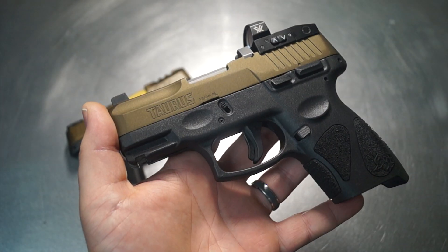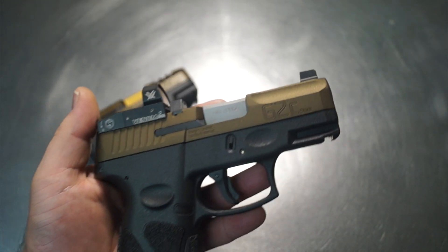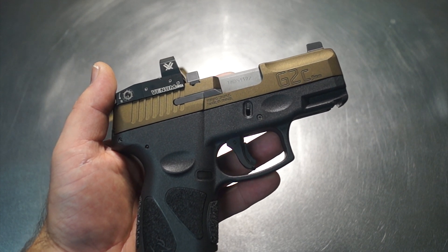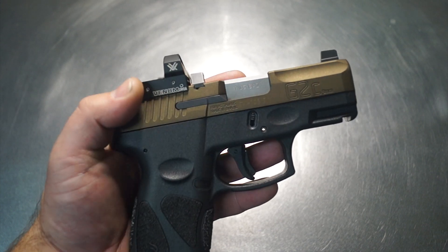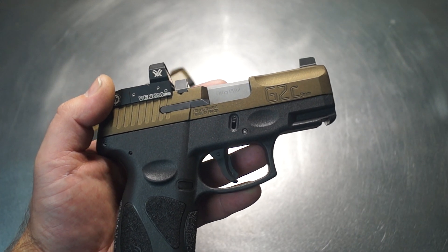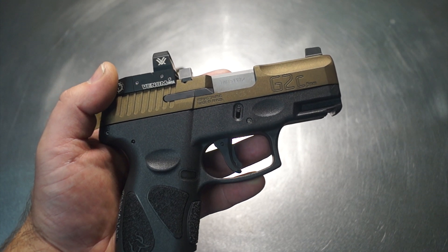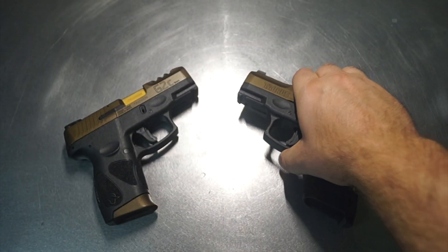We wanted to use this one as an example — this is the Taurus G2C, same as what we have here on the left-hand side. I wanted to give you the breakdown of what it starts with and where we end up, because we end up removing some hardware off the slide itself. We also have certain optic models that fit the gun, and we'll cover upgrading the iron sights and what fits.